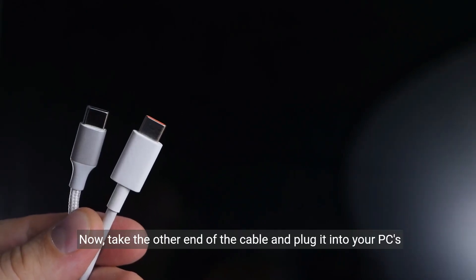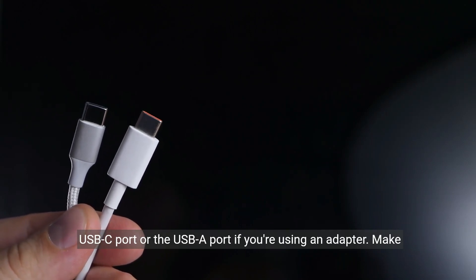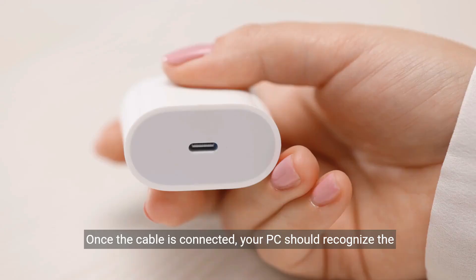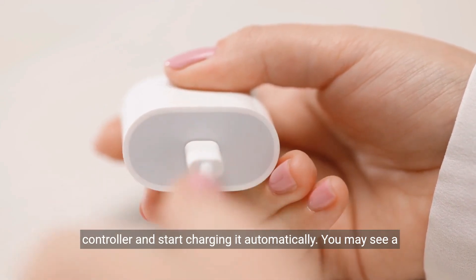Now, take the other end of the cable and plug it into your PC's USB-C port, or the USB-A port if you're using an adapter. Make sure the connection is secure. Once the cable is connected, your PC should recognize the controller and start charging it automatically.